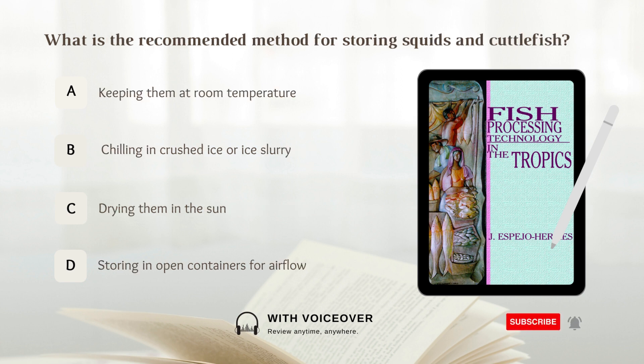What is the recommended method for storing squids and cuttlefish? A. Keeping them at room temperature. B. Chilling in crushed ice or ice slurry. C. Drying them in the sun. D. Storing in open containers for airflow. Answer: B. Chilling in crushed ice or ice slurry. It is recommended that squids and cuttlefish be chilled in crushed ice or ice slurry for storing.